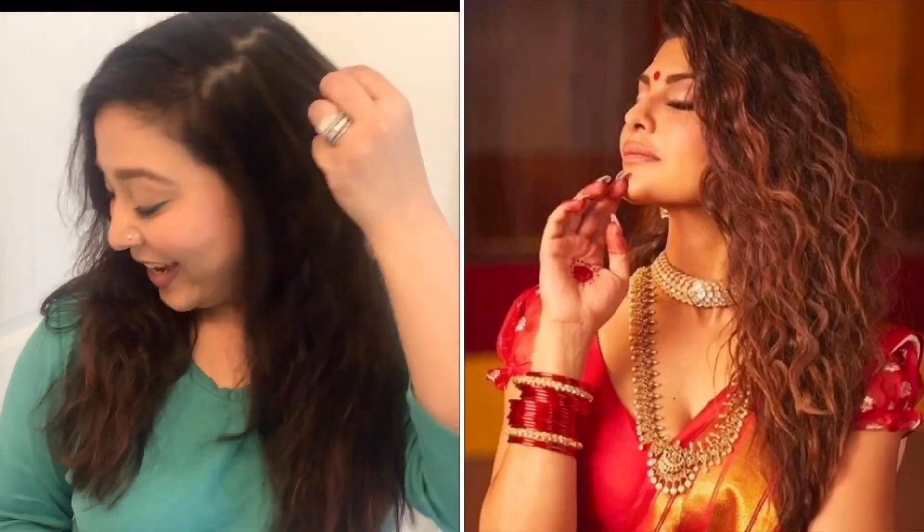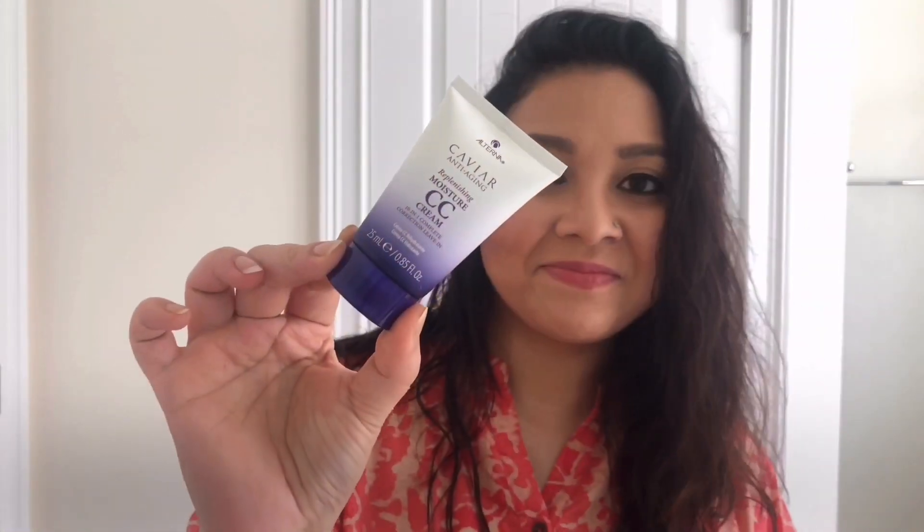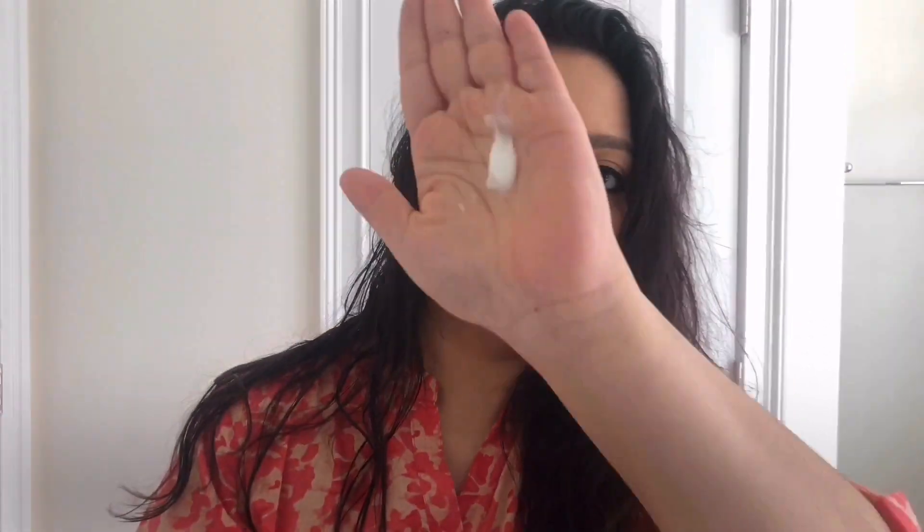I think I did an okay job, so just keep watching the video. I start with damp hair after taking a shower. I'm going to use Alterna Caviar CC cream — you can use any leave-in conditioner or serum for protecting your hair from the heat. Next I'm using the Matrix Oil Wonders Volume Rose Plumping Mousse; you can use any kind of volumizing mousse if you want, and this step is completely optional.